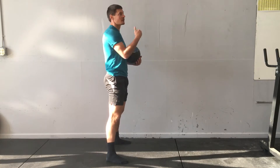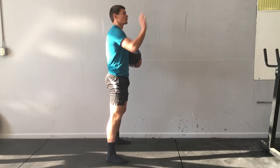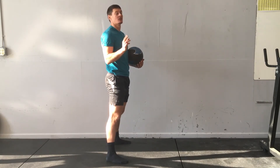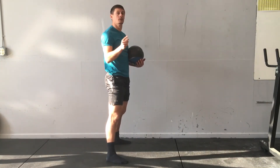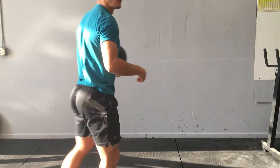I can either do this against the wall like I'm going to demonstrate, or I can just throw it as far as I can across the room. A third alternative is, off of the granny toss, I actually throw it as high as I can, but since I don't have a lot of space in this room — up or across — I'm just going to toss it into the wall.